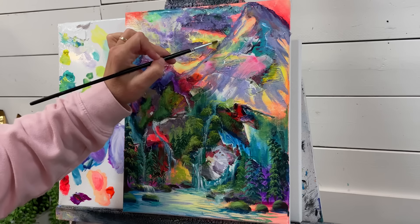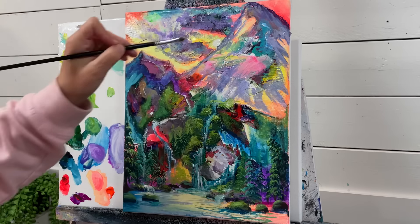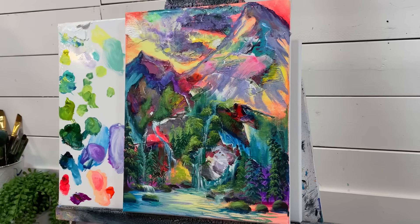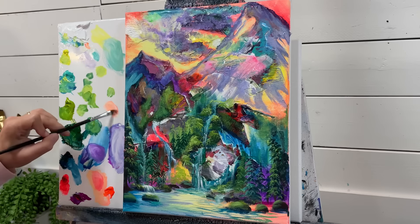I'm going to pick up some white and add it right in here. I think I'm going to add my sun here and have some sun rays coming out. I'm going to add a little bit more pattern to the mountains — I'm going to exaggerate the lines, so let's make that soft fuzzy peach again.